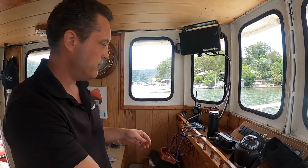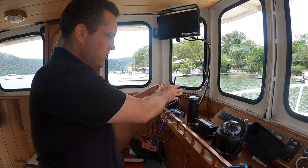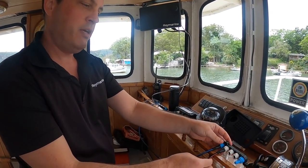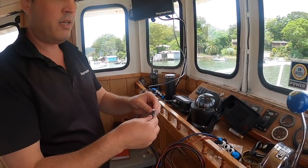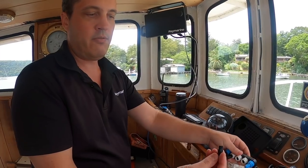Looking at the layout, we have the multifunction display, AIS unit, and VHF positioned in different areas, with the power supply cable connecting into the backbone. As the network grows, you want the power supply to be as close to the middle of the circuit as possible to minimize voltage drop in each direction. Unused ports on the five-way connectors get black blanking plugs — these have no resistance value, they're just to keep moisture and debris out of the connector.